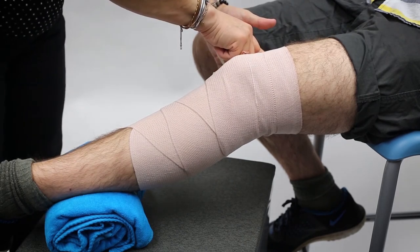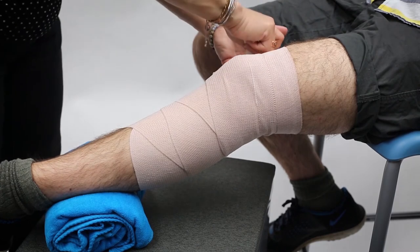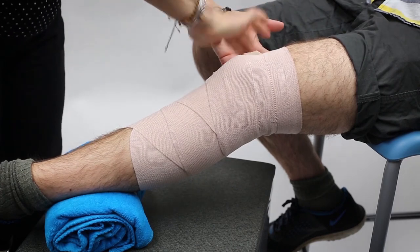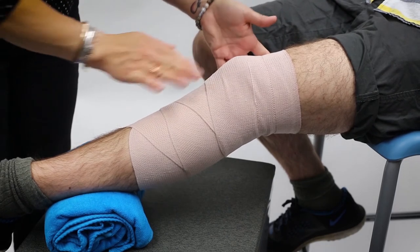Even though these wraps generally come with metal clips, we like to discard those and use something a little bit safer that won't have the tendency to poke through the wrap and into the skin.